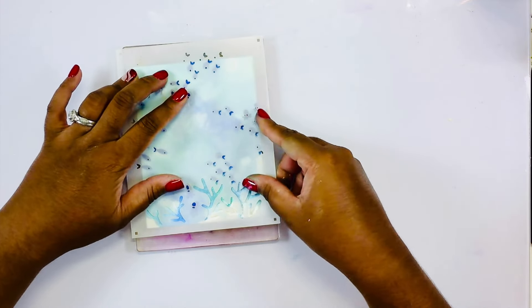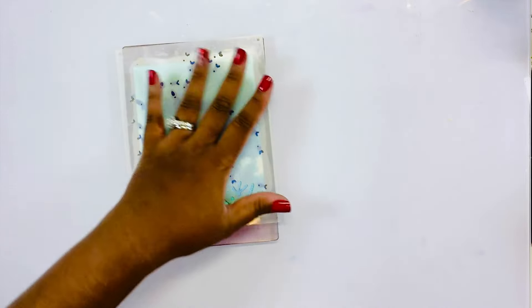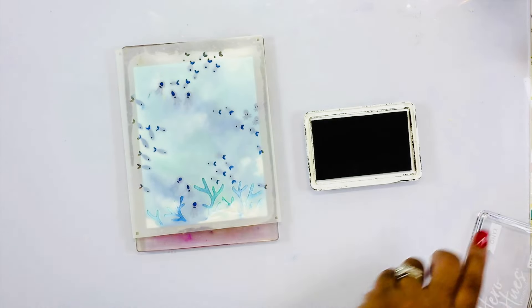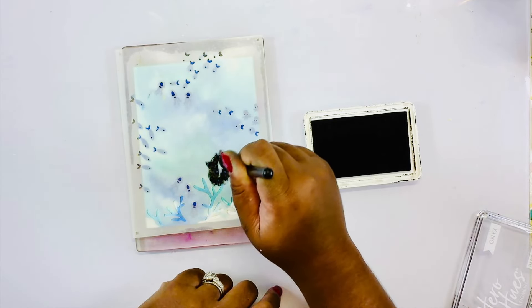Now I grab layering stencil four, which has the details for the small fish, the eyeballs, as well as the coral. I will be going in with some onyx pigment ink and adding all of the details to the fish, the octopi, and squid.